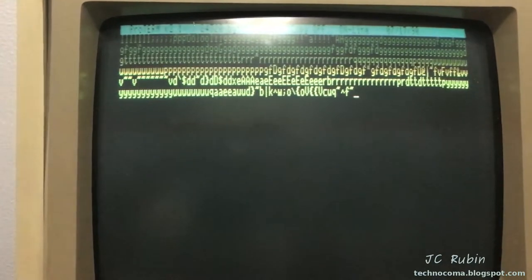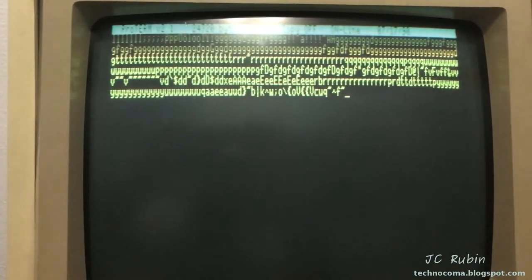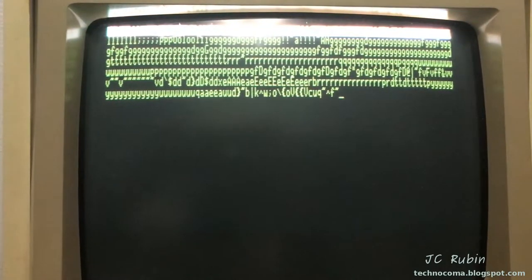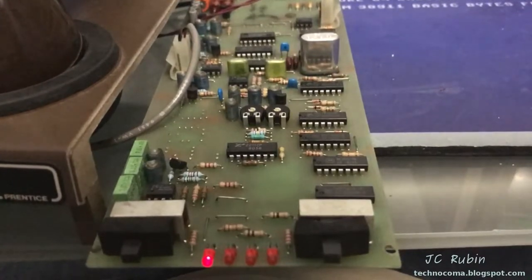Unfortunately the Apple II is not going to cooperate — it's not really the computer. We're back to problems with the acoustic coupler. We're going to have to make some adjustments and recalibrate. This is really less than pleasant.